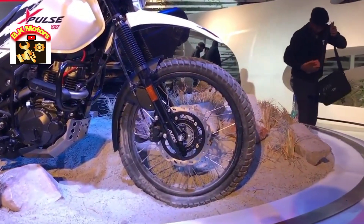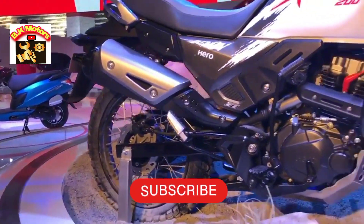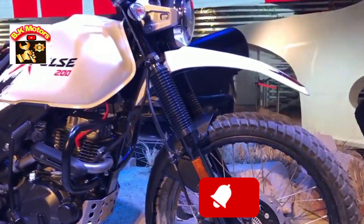In addition, you have a 21-inch front wheel, a 19-inch rear wheel, and the front gets ABS as well.